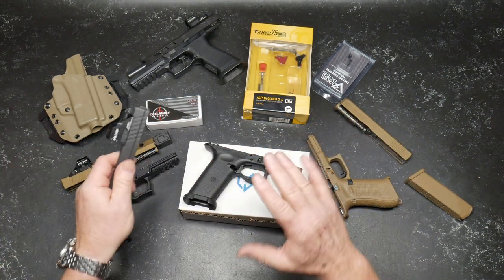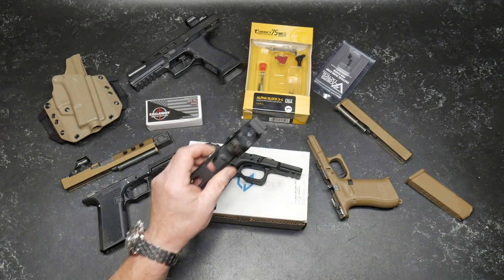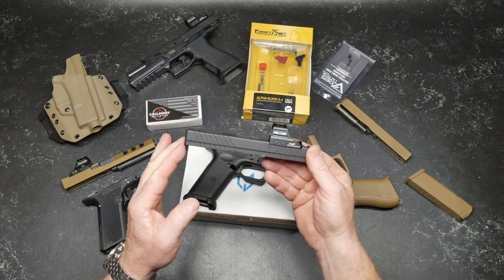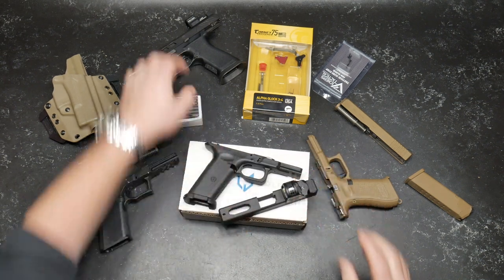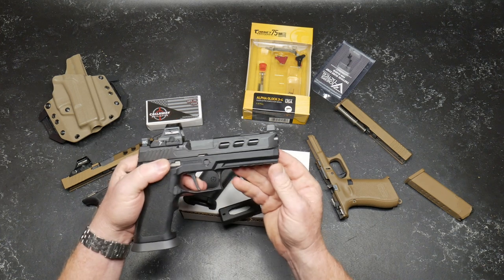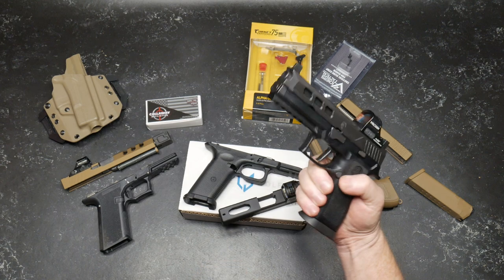I had a couple other pistols I was thinking about doing an adventure with, and then the guys over at Live Free Army decided they wanted to send me one of their Glock 19 slides. They sent me this guy — this is the LFA LF320 Elite. This is a great pistol.